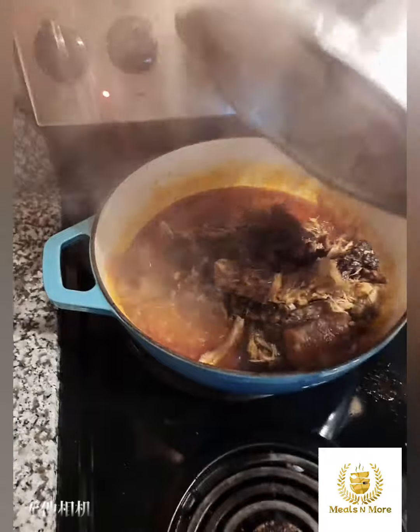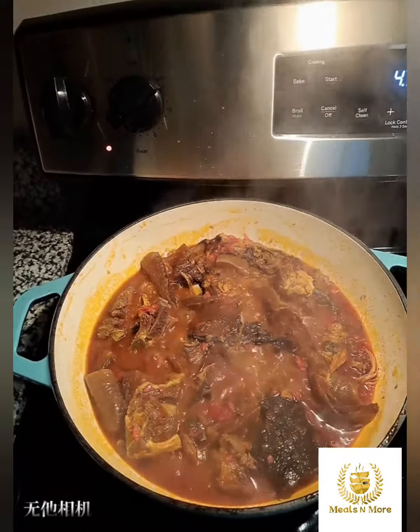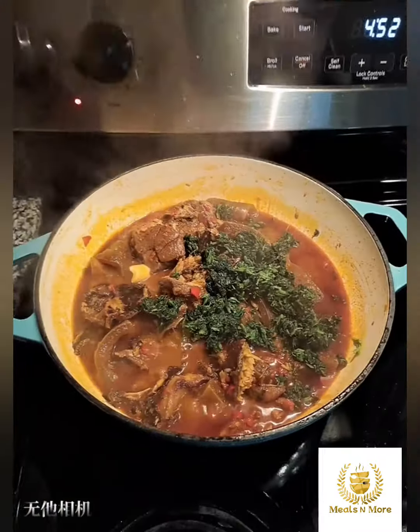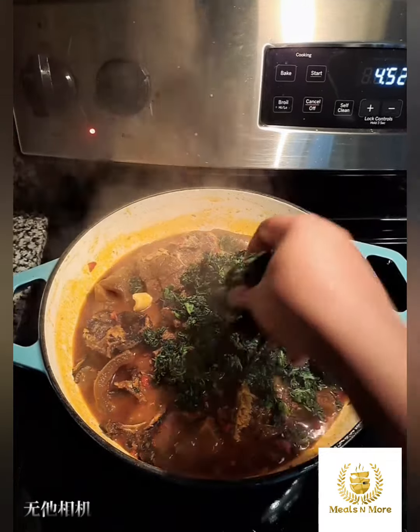And after that I emptied in the protein — the meat, the cow skin, the dry fish — and allowed that to cook for like another 5 minutes. And then I went in with the vegetable, the spinach.